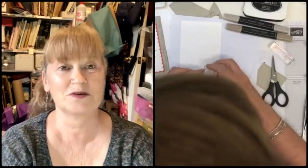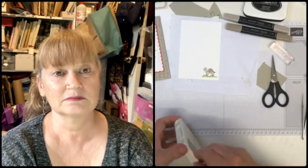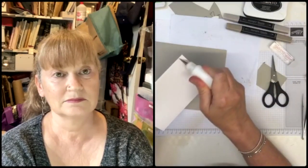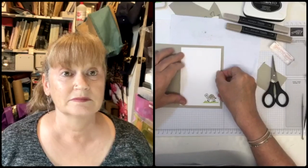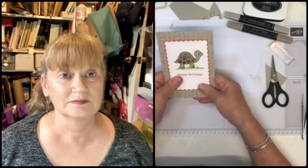Then I'm just going to stamp his little shell in Crumb Cake for the inside of the card. It wasn't just me who got suspended - a lot of people did and I felt better knowing that. So he sticks inside and we are done. This card might go to Jeff's sister at some point as I'm not sure who else I'd send a tortoise card to, although they are quite good for kids' cards - I do have two great nephews.